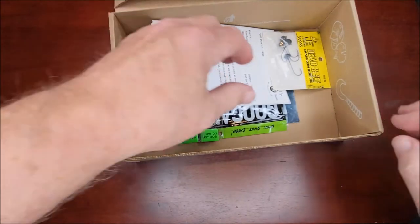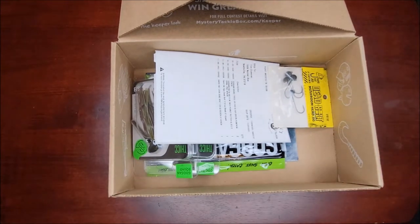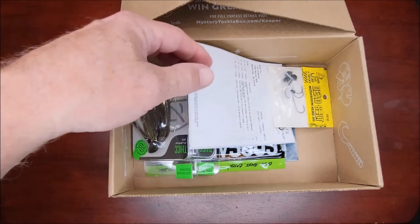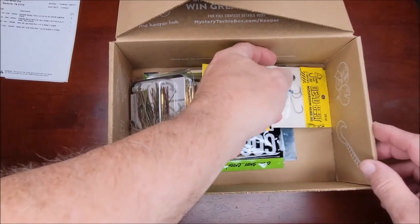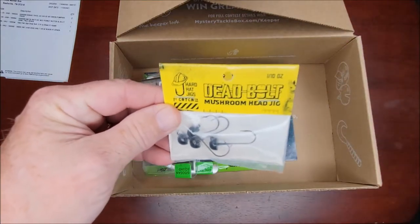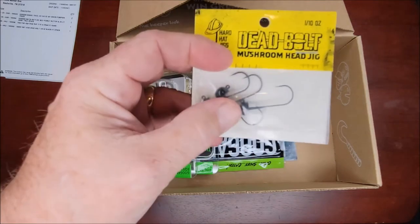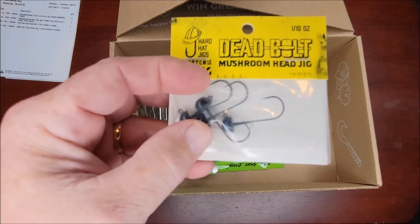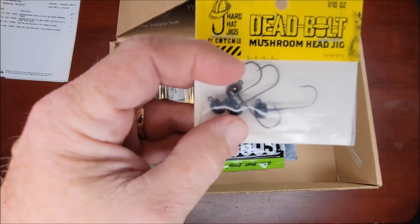Alright, let's see — oh, this may have been one I ordered. I keep getting confused on the ones I ordered for myself versus my regular monthly mystery tackle box. This is not the mystery tackle box — this is just some stuff I bought that I needed. These are some Deadbolt mushroom head jigs. This is what I use for the rattling nets, and I really like these — I've used a few of them before.